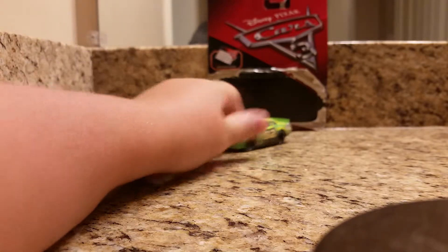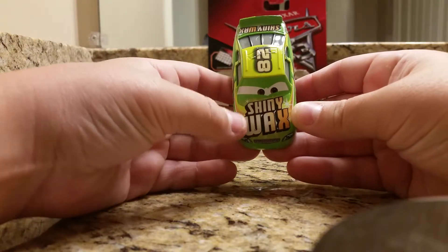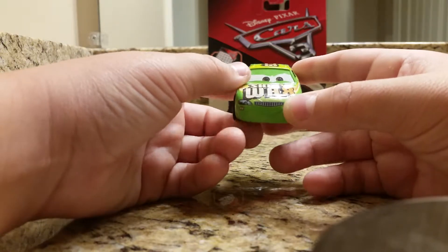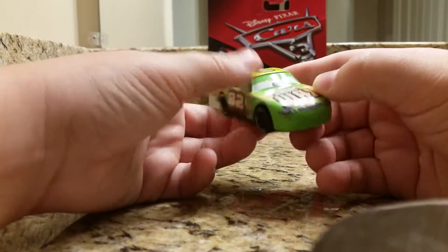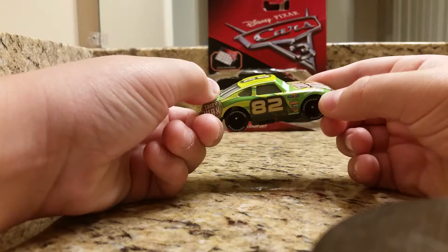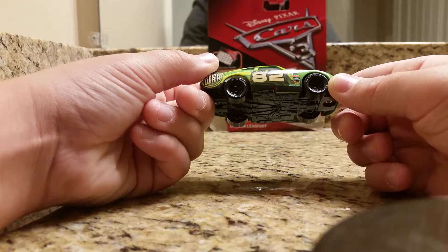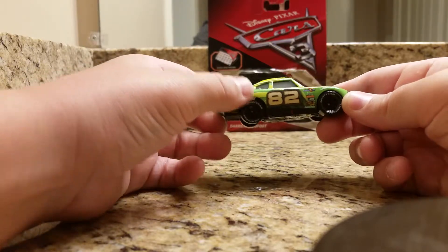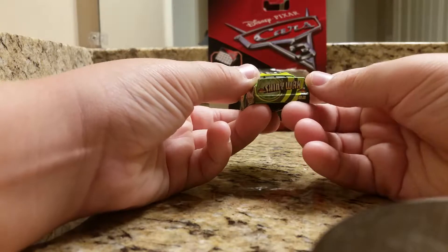Getting into the review on Darren — as you can see he is number 82 and his sponsor is Shiny Wax, as it says right there on the front hood. His expression is kind of a smirk, like he's mad at someone. There's the number 82, the headlights, and the grill. Turning to the side, you've got the Lightyear tires with black rims. His sponsors include Piston Cup, Valvoline, Revolting, RPM, Nitrate, Octane, and Clutch Aid, plus some green logo designs and the Shiny Wax logo.